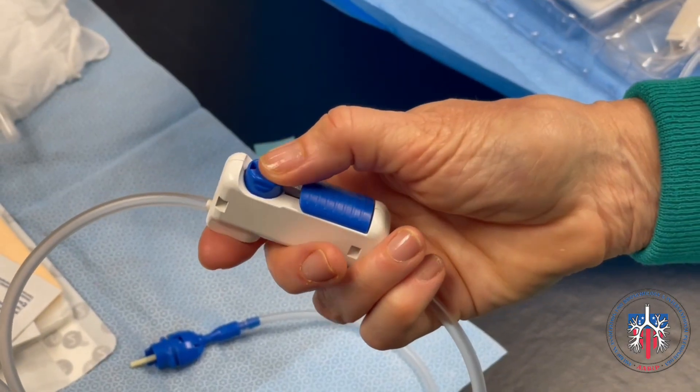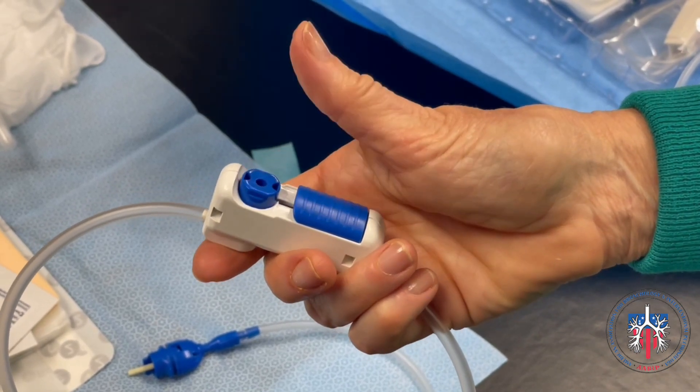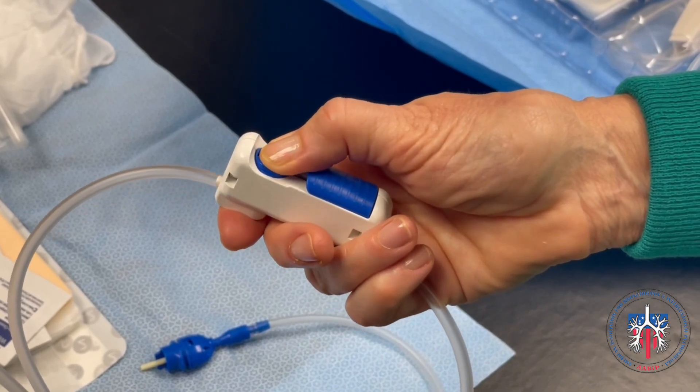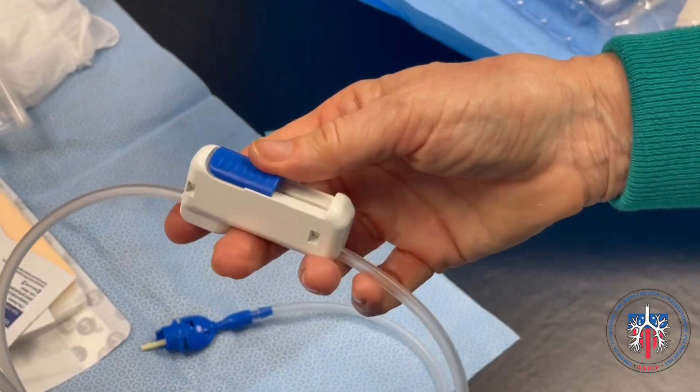To drain the Plurorex fluid, simply press down on the button. When the button is released, the drainage will stop. You could also slide the slider over the button to allow for continuous drainage without holding the button down.